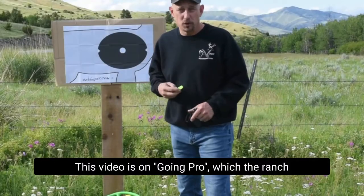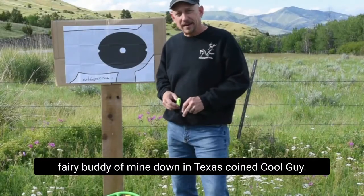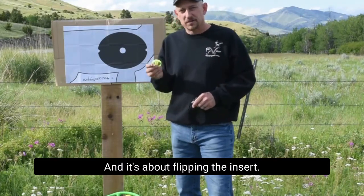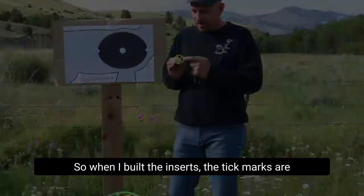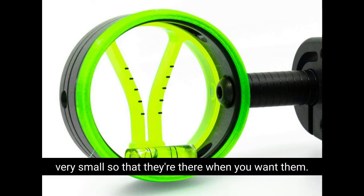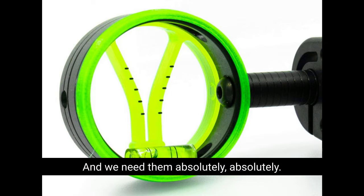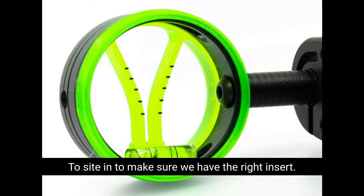This video is on Going Pro, which a Ranch Ferry buddy of mine down in Texas coined. It's about flipping the inserts. When I built the inserts, the tick marks are very small so that they're there when you want them — you can focus on them and find them — and we need them absolutely to sight in to make sure we have the right insert.